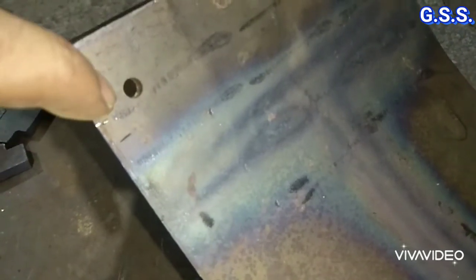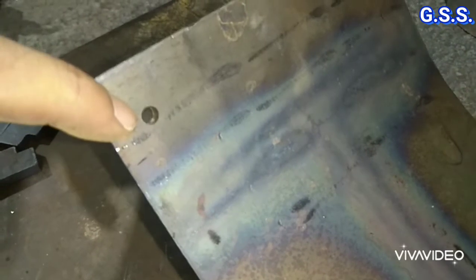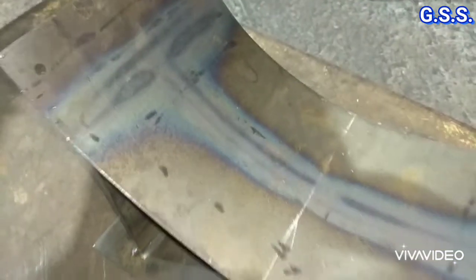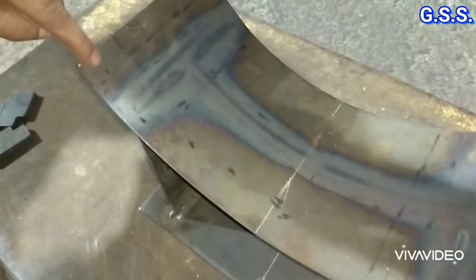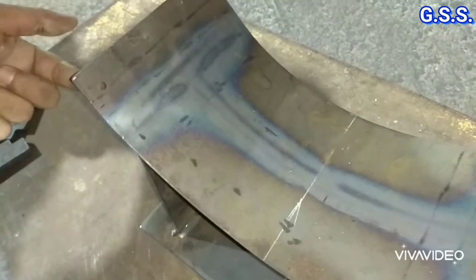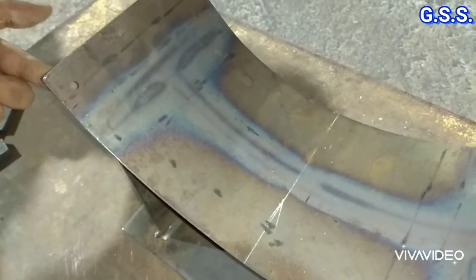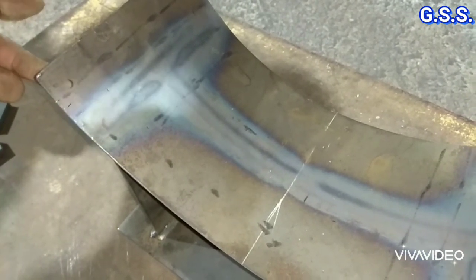This is a 6 mm diameter whip hole or vent hole. After placing the pipe over this saddle, all around the face of the saddle is welded. Through this whip hole, welding gases will be vented. After welding, we can test it through this hole with air, and after testing, the hole will be sealed by seal welding.